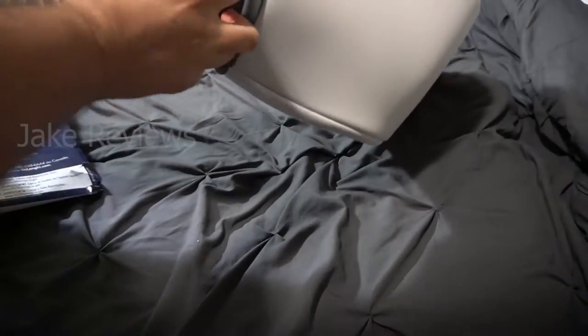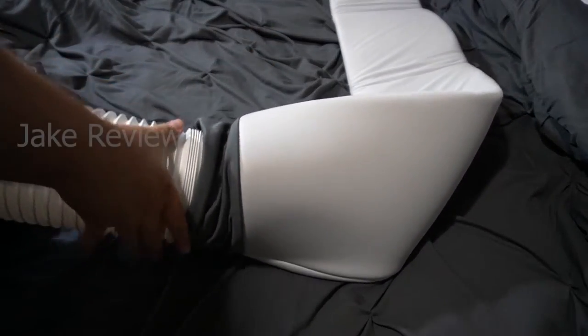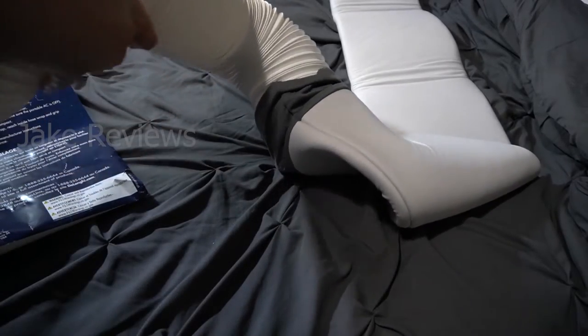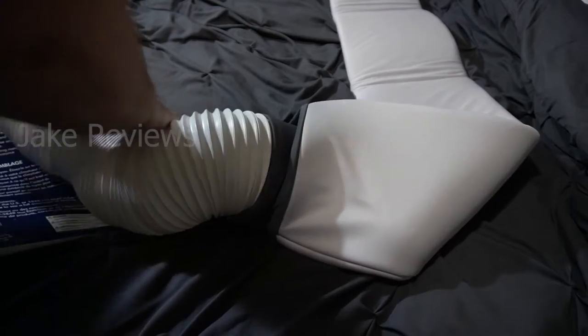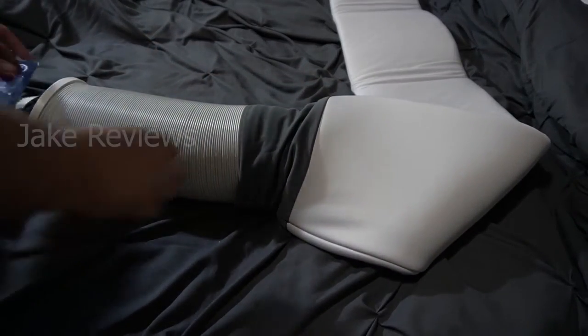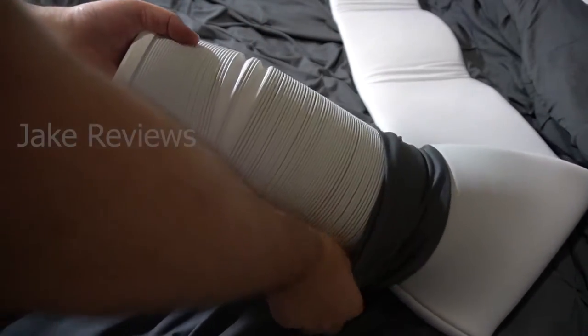I got my hose here and it's definitely a tight fit. I think it might be a little easier to collapse it first and then stick it in, then pull it out from the other end. Let's see if this works — it does hold in place snugly.